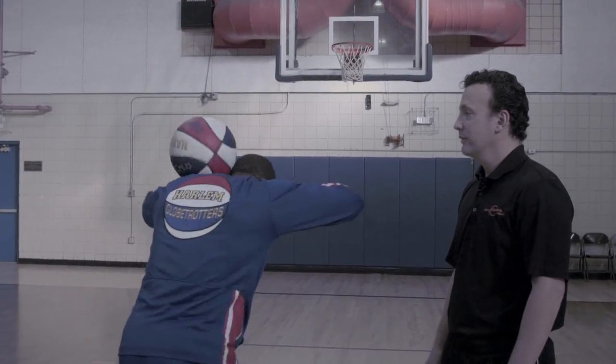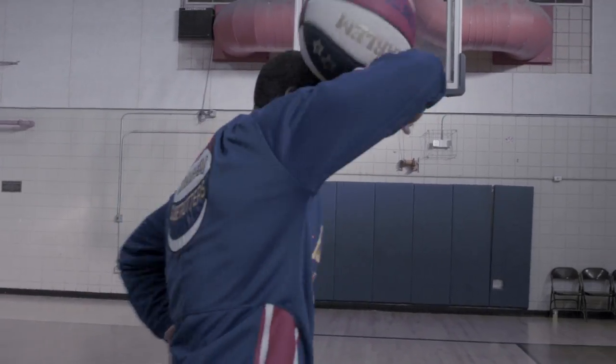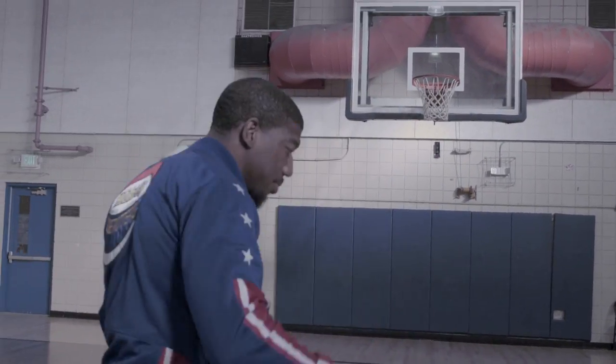But you got to learn to do it with two hands first. I'd start that way, and then with one hand, you got to find a rhythm to get it going.